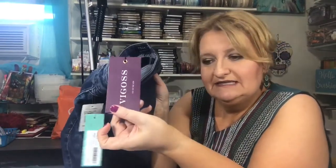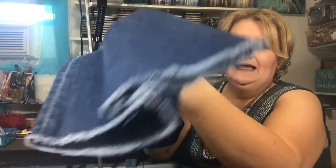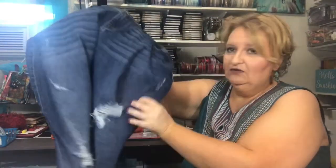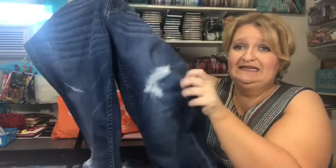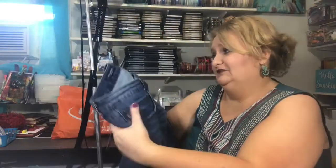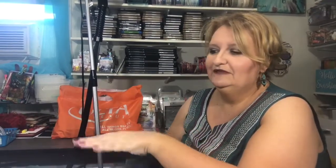They're by The Goss — the Alyssa Distressed Frayed Hem Skinny Jeans. I like the frayed hem on the bottom. I do have a lot of distressed jeans now; I didn't have any and now I have like a thousand. These feel really soft and really good, except they're tight around my stomach. I can get them buttoned and everything, but in the blue shirt you can see it kind of shows a bulge.